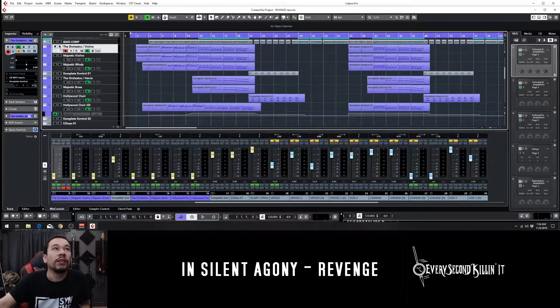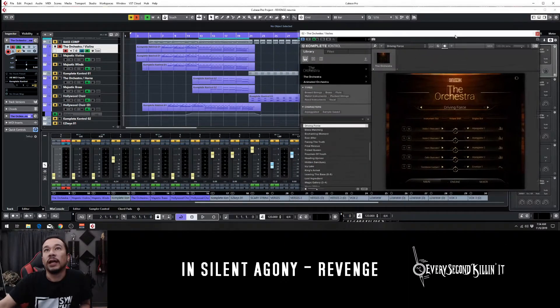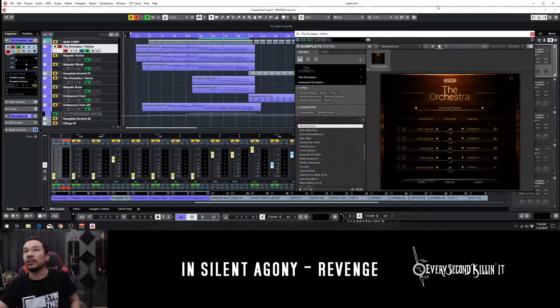Let's start off with this little part right here that introduces the song. Go ahead and open this up, and this one is by a company called Sony Score, and it's called The Orchestra. I love it because it lets you pick different settings based off of names — it's almost like a feel instead of telling you what instruments they've used on it. So go ahead and listen to this part soloed up.